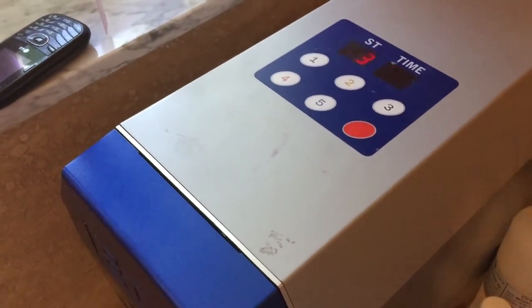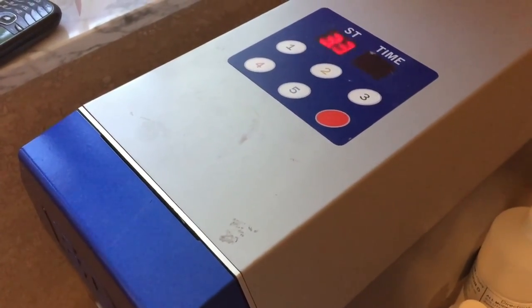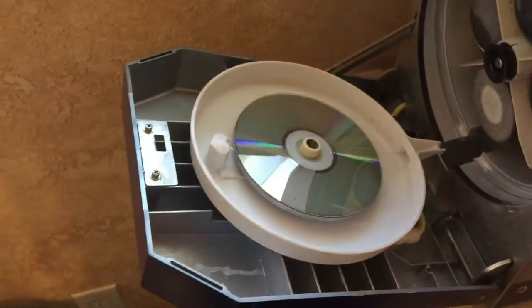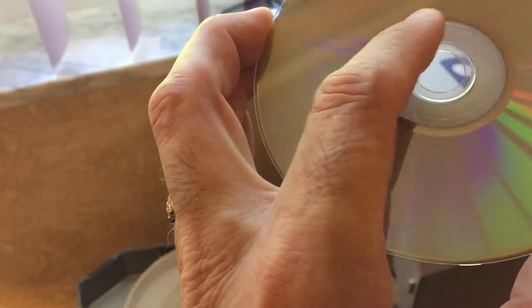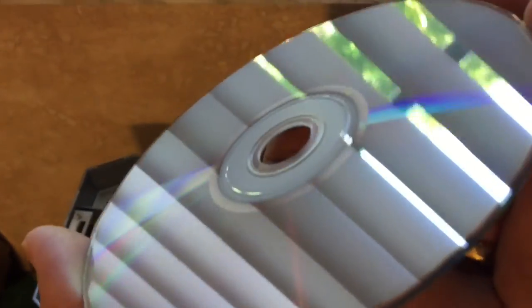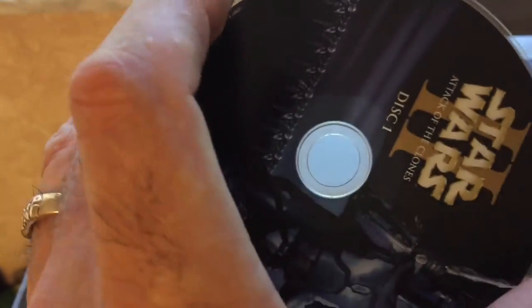It's a little bit loud, but it'll run through the cycle. This disc is just about finished — the door will automatically pop open. You take the disc out and it is completely dry; you don't have to do any wiping or buffing afterwards. Sometimes there'll be a little bit of water around the center but most of the time not. As you can see, the disc looks perfect — it's back to the way it was when you first opened it new.